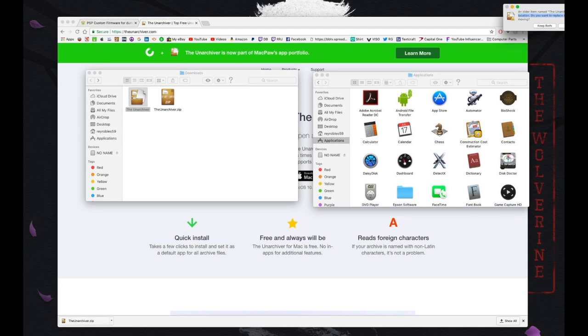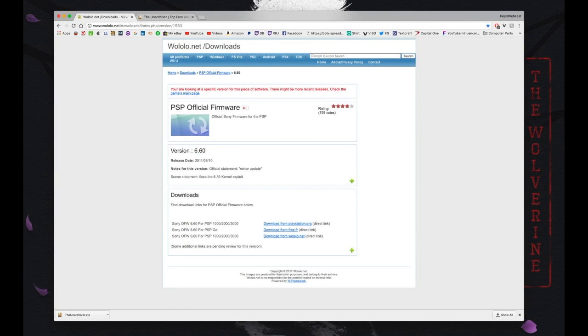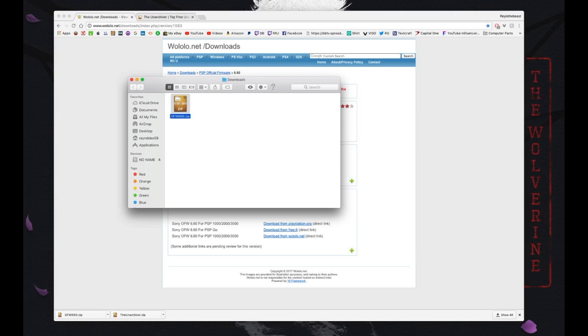Next we're going to walolo.net to download the PSP official firmware 6.60. Go to the download section and use the third link, which is the direct link into walolo.net. Click on that link and it should automatically download in a few seconds. Find the zip file, double-click it, and The Unarchiver should extract it automatically. You should see a new folder called OFW660. Now we are ready to get it onto the PSP.